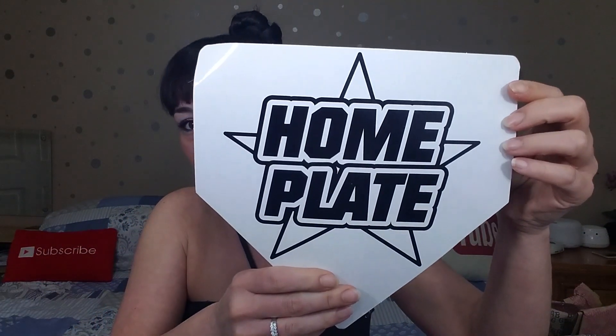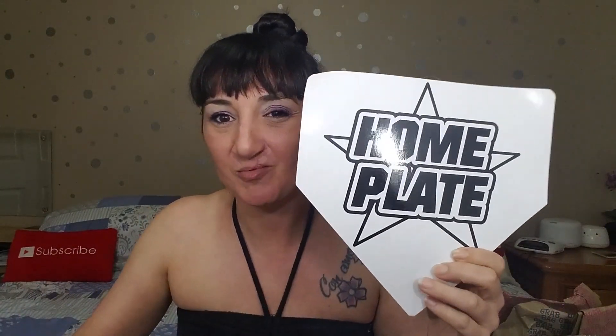First thing we got is a home plate. It's got foam on the other side, I guess for you to play baseball or any game. You'd probably want to stick it to the ground if you're using it indoors, because as soon as you step on it it'll go sliding and flying away.